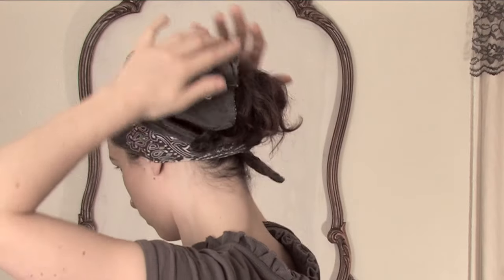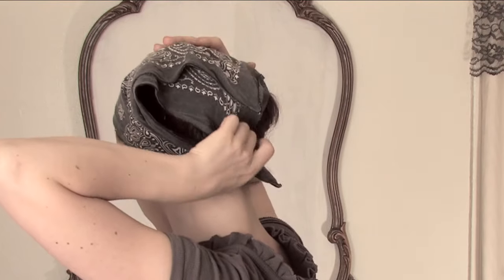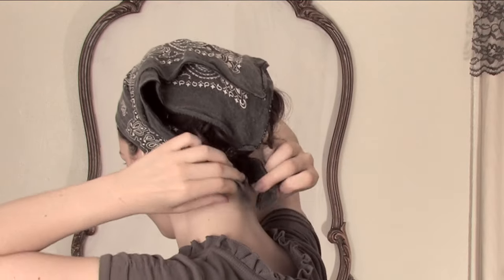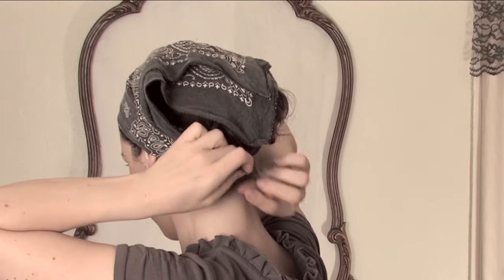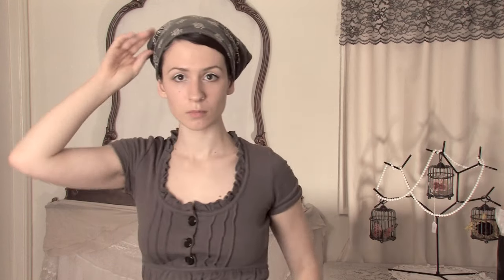Then take the ends and tie them in a knot at the back of your hair, and if you can, take the top triangle and tuck it into the knot before you tie your double knot around it. This should cover up your hair nicely, and then you can adjust the points on the sides as you desire.